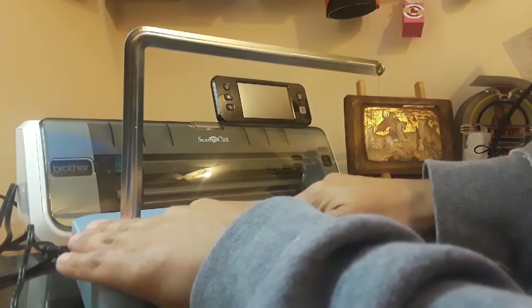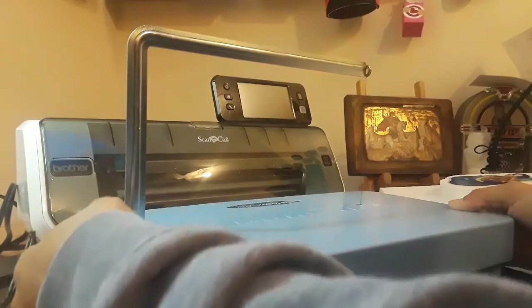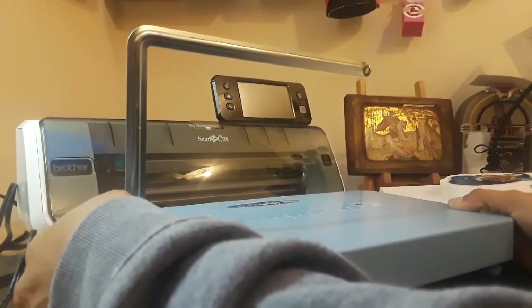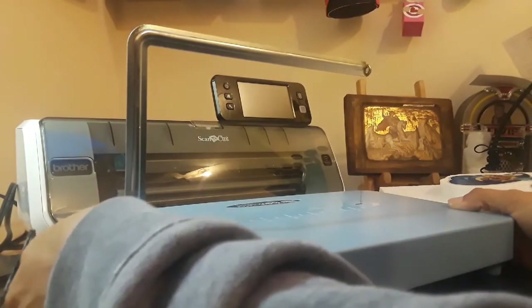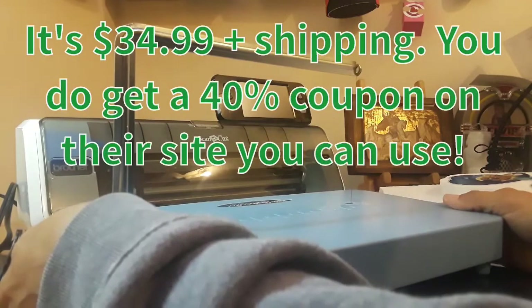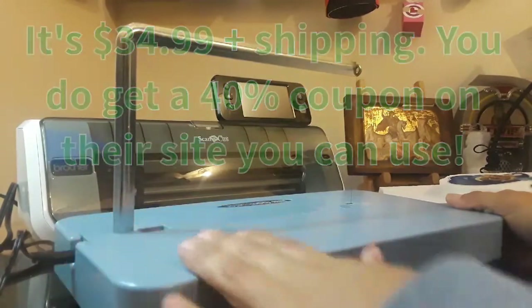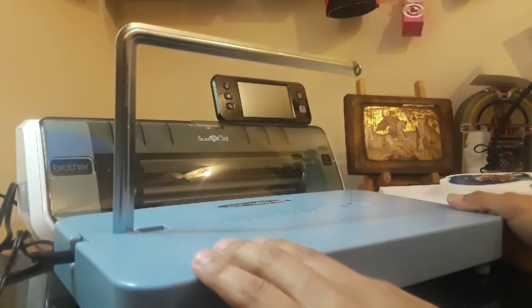If you go to their site you get a 40% discount coupon, which is great. I'm not sure of the exact price — I believe it's $39.95 or $29.95 — but I'll leave the link down below and you guys can check it out.